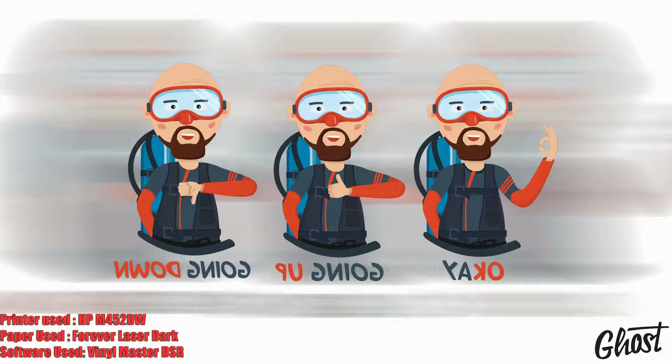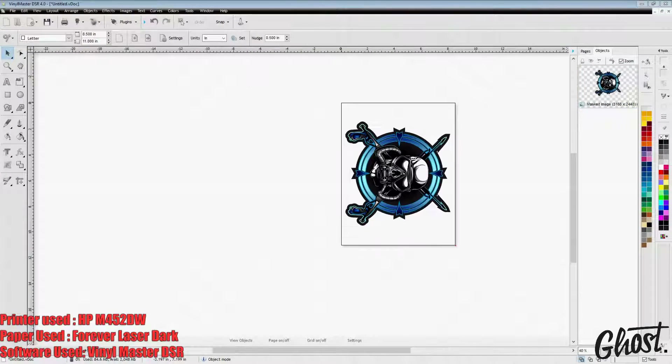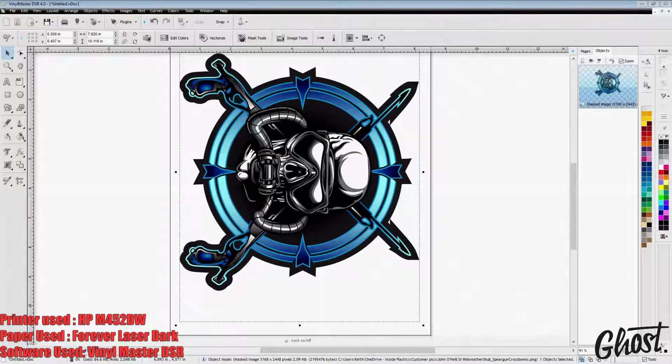Here you can see we've got a very light skin tone on the head, and that's going to give us some issues especially around where you can see the goggles. So here I am in Vinyl Master DSR. With this image we've got a gradient, so if we were to do the two-step transfer method — where we apply the white layer to the garment and then the CMYK layer afterwards — you would lose a lot of your color here, because when you apply the adhesive the CMYK layer is not going to stick everywhere since there's not enough toner in those lighter gradient areas.